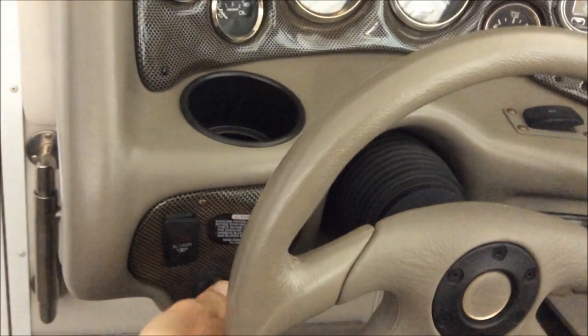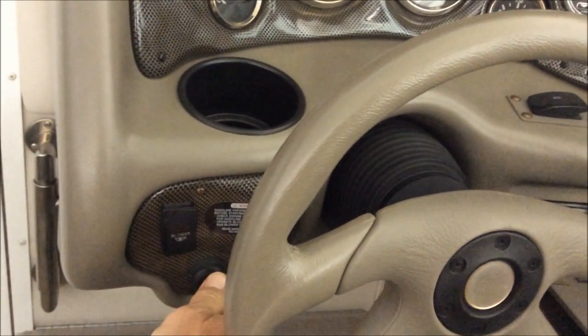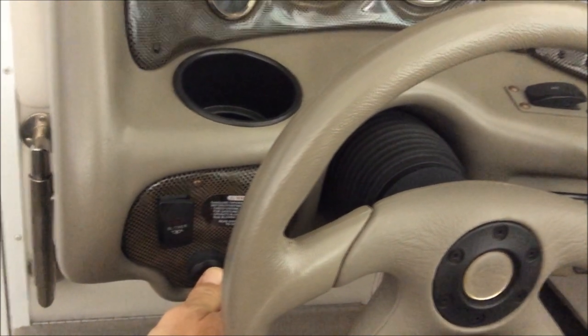You want to start your engine and get it running until it warms up, probably about 5 minutes. You want to get up to about 1000 RPM.